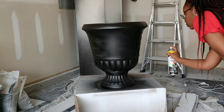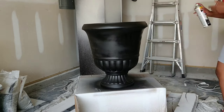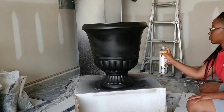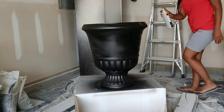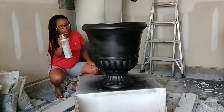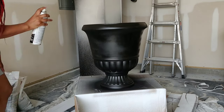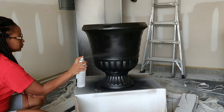Here I am applying my second paint coat. With this paint and primer combo it should only take two coats to completely cover the entire piece. I allowed about an hour of drying time between coats. With the second coat I'm just making sure to fill in any gaps I may have missed and ensure the paint is applied smoothly for even coverage.